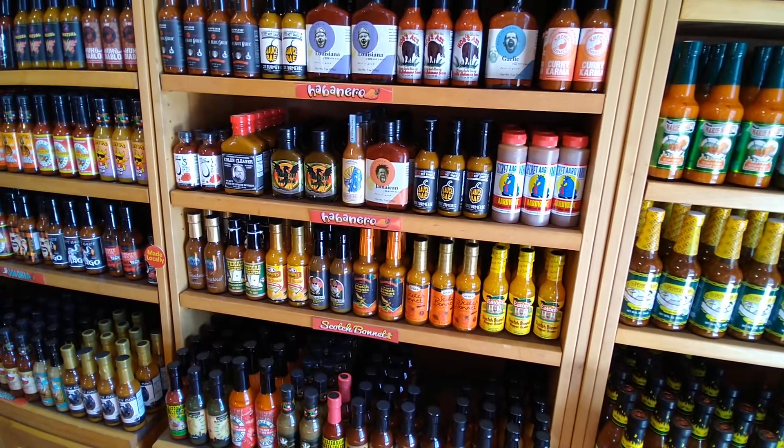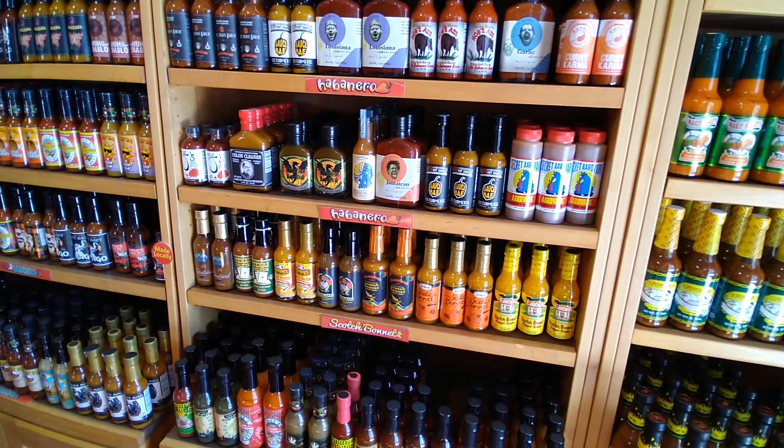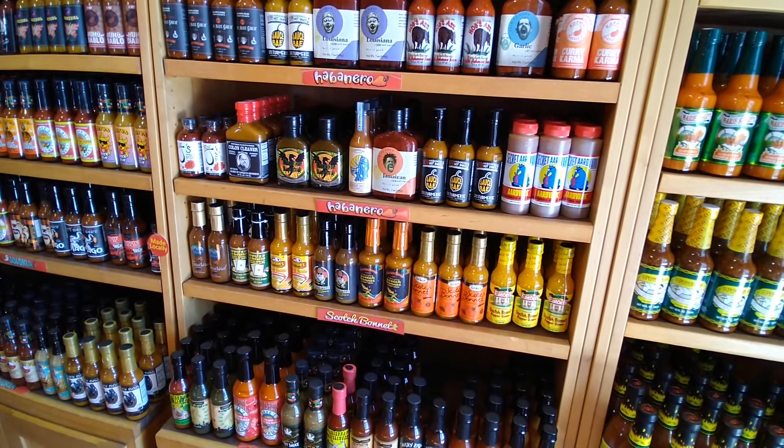Interesting one — a mild one. Blackberries and strawberry juice. Not the hottest, but it's super tasty. It's good on white meat, turkey, things like that.